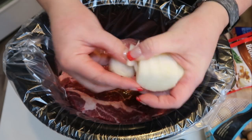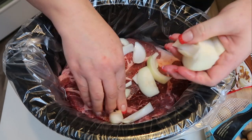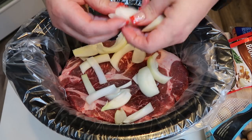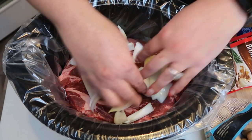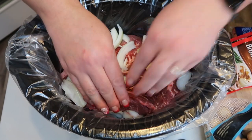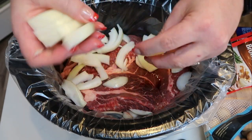I went ahead and just chopped up my onion here. I'm just going to go ahead and add my onion — you kind of want to surround your roast with all of the potatoes, onions, carrots, that type of thing. That way it really adds to the flavor. I'm even going to tuck a few here under my roast. Once we get the onions in, we're going to go ahead and add in the potatoes.